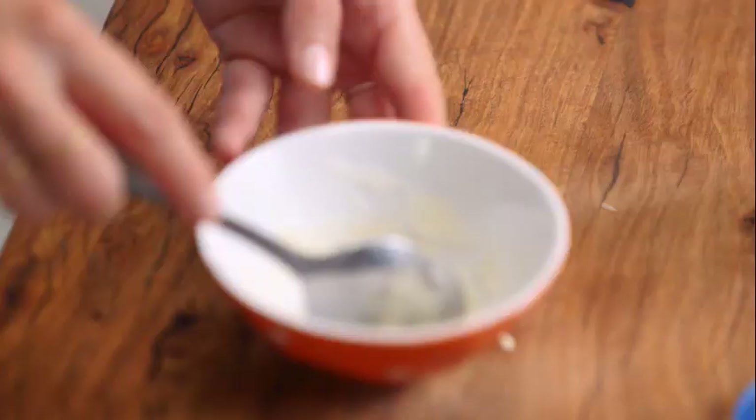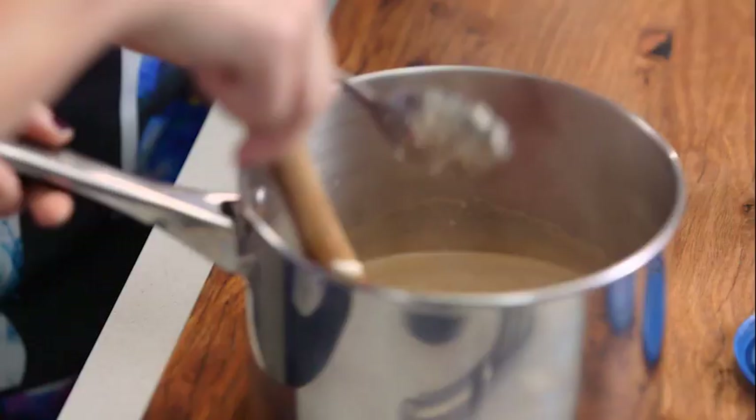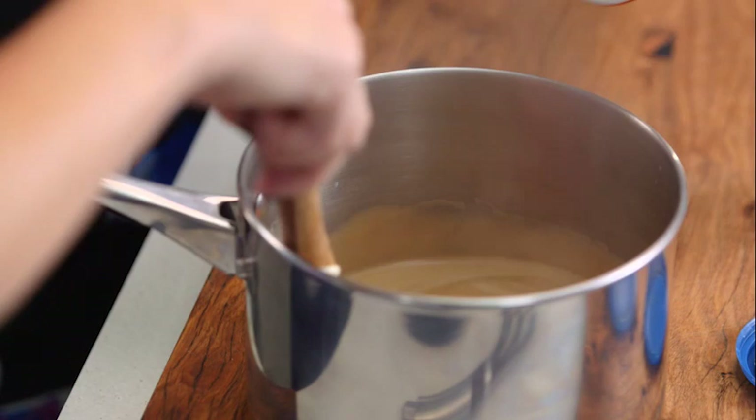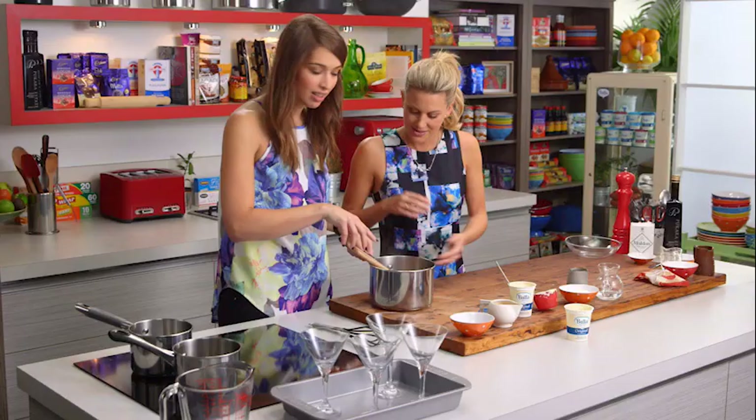See how the gelatin has already soaked up all the water? The cream is at temperature now so that can go straight in. We'll just take it off the heat — that's important because you don't want to break down your gelatin, you want it to work for you. So we'll just stir that in.